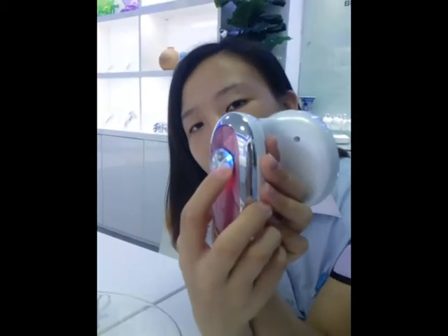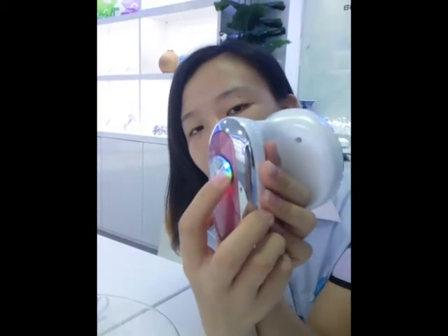Then press the CV button. This activates the ultrasonic function.